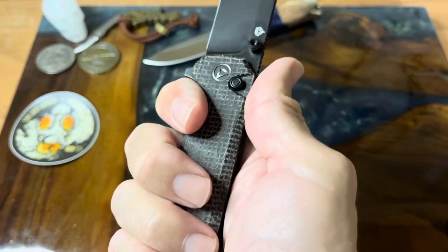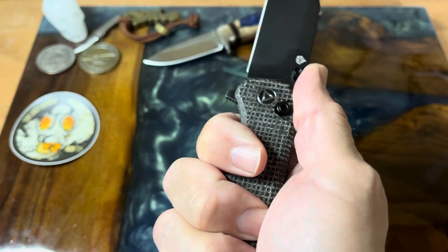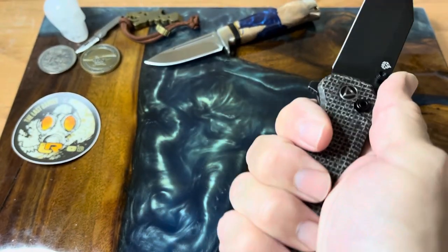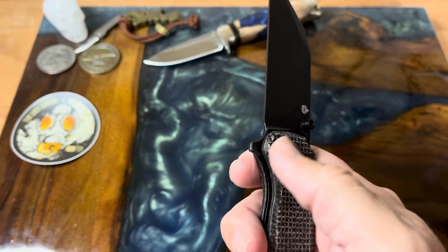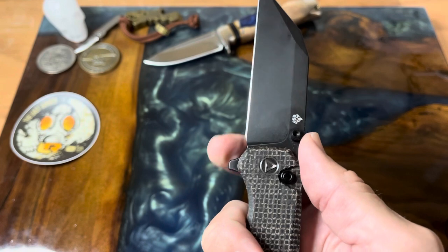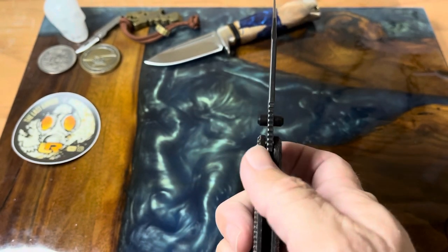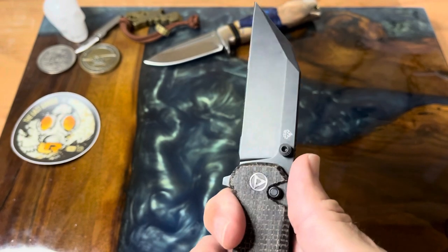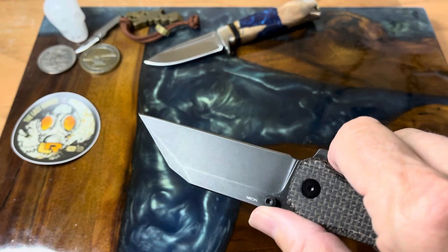The handle is about four and a half inches, so you have plenty of room and real estate to grab on to. Very comfortable — not finding any hot spots. The wire clip doesn't get into the palm of my hand at all. The flipper isn't too obtrusive and sticks out enough to give a bit of a guard. There's some jimping on top but not really forward of the flipper, so not a lot of room to choke up.